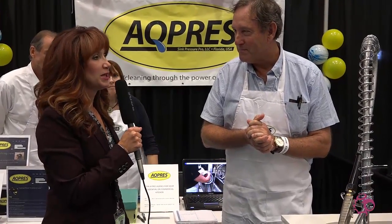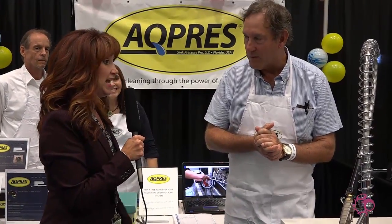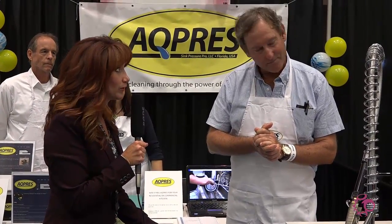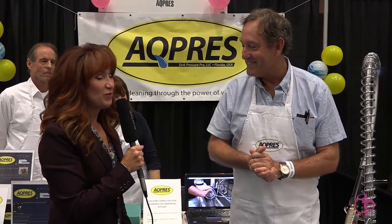Being a mother of three children, you do things faster and more efficiently so you have time for things that are really important, right? That's what it's all about — you got it.